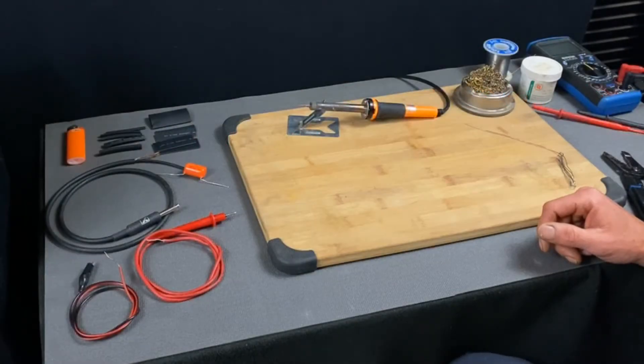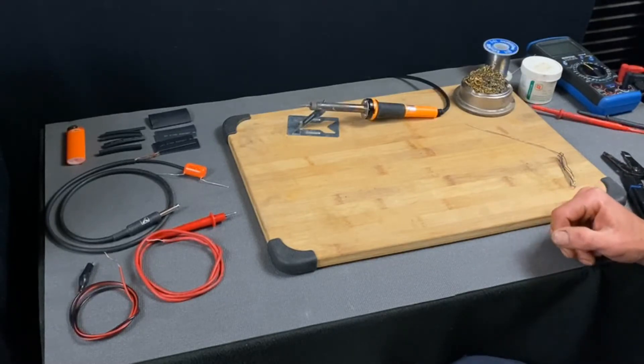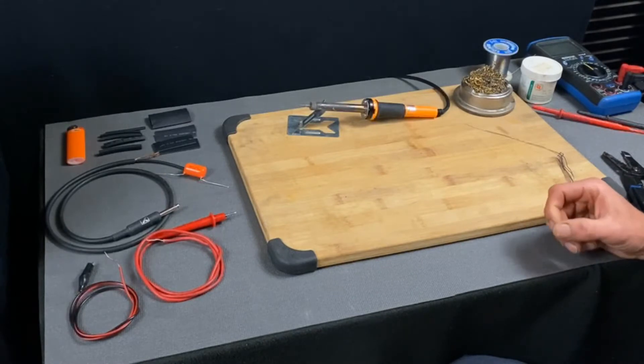Today I'm going to show you how to make an audio signal probe to trace a signal through a guitar preamp. The power amp of the amp is working, so the signal is dropping out of the preamp. I'm going to put together this little tool and see if I can find where that signal is dropping out.